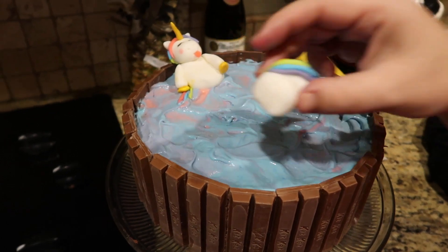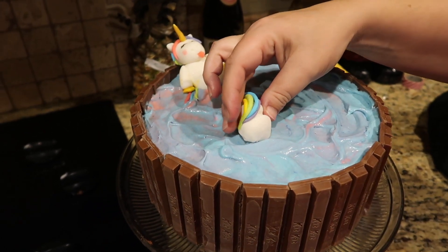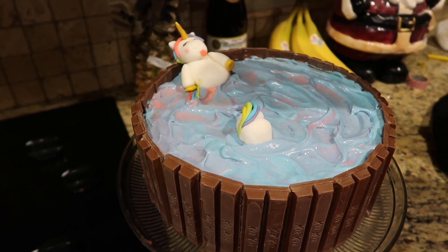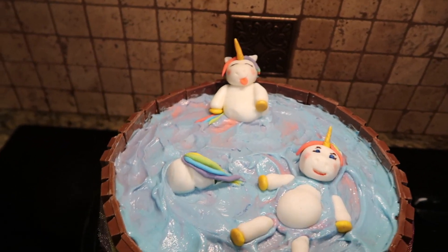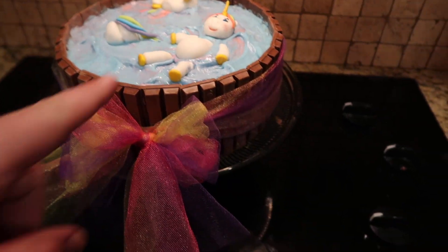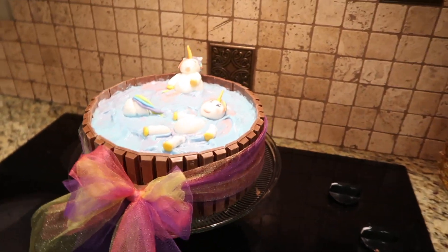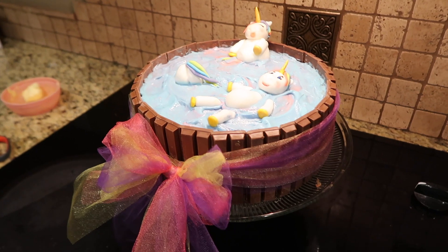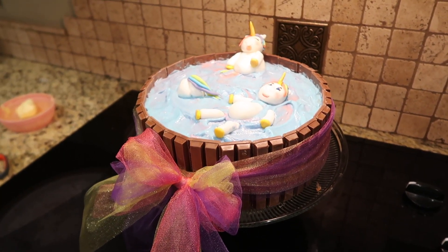How should we put it, dear? However you want. I don't know what to do with this guy. How about right in there? Sure. We got all three unicorns swimming in their bath. We just wish we could find the white Kit Kats — would have made it more unicorn-like, but oh well. These probably taste better.